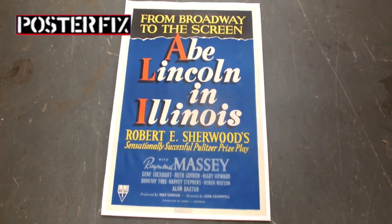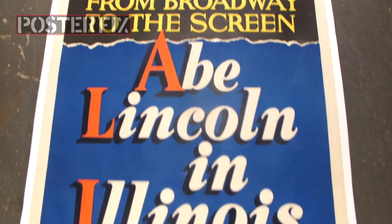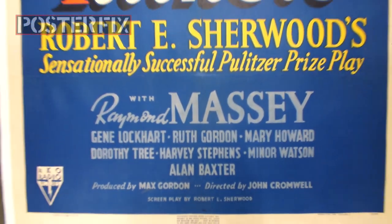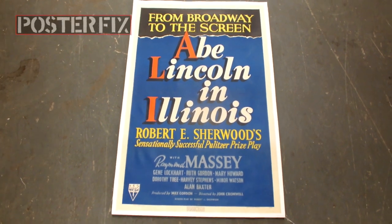This is an original one-sheet poster from 1940 for the film starring Raymond Massey and Ruth Gordon — Abe Lincoln in Illinois. This poster was creased with machine folio folds and we flattened it out with a linen backing at Poster Fix. Hi, I'm Chris. Welcome back to another edition of Poster Fix Studio.